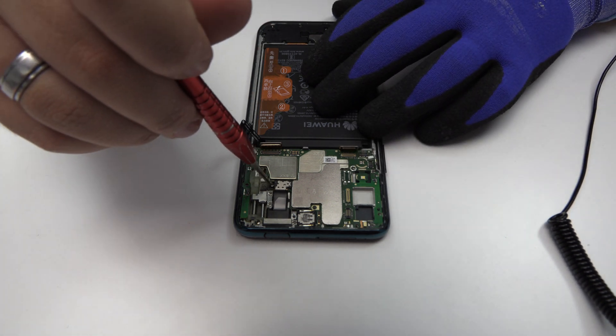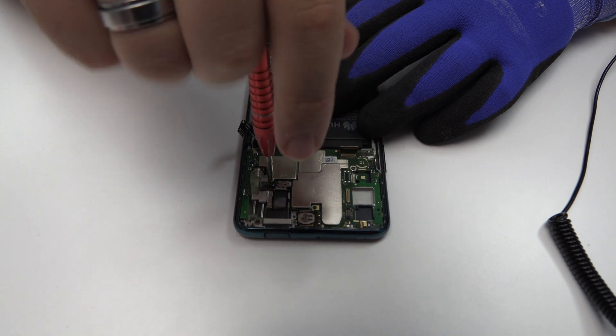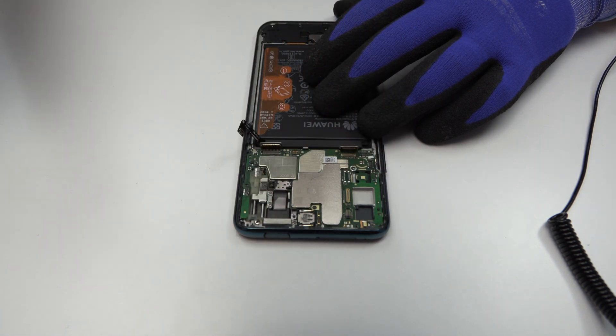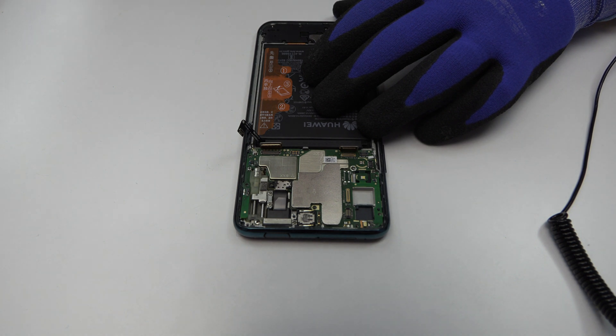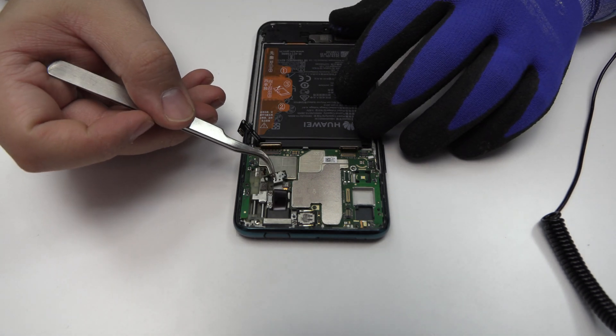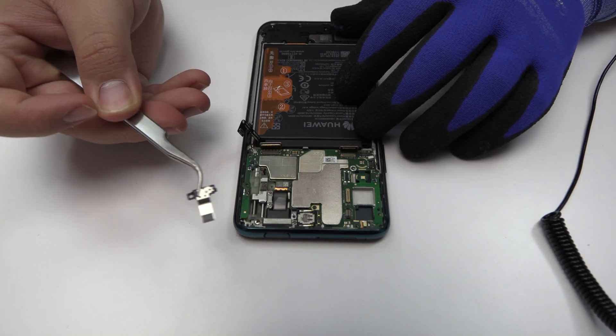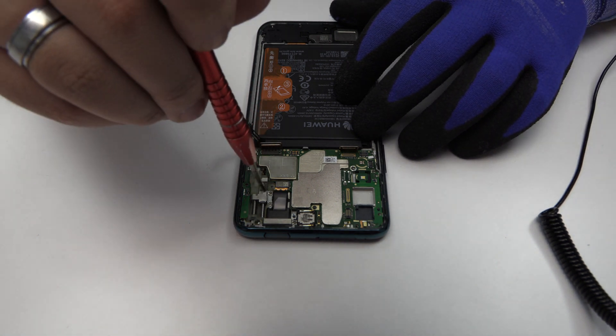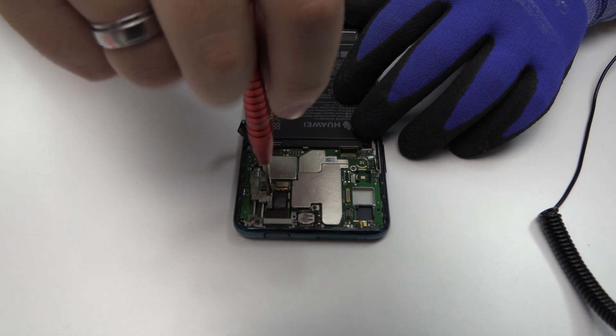We release the screw. Now let's remove the metal bracket. We remove the following screws.